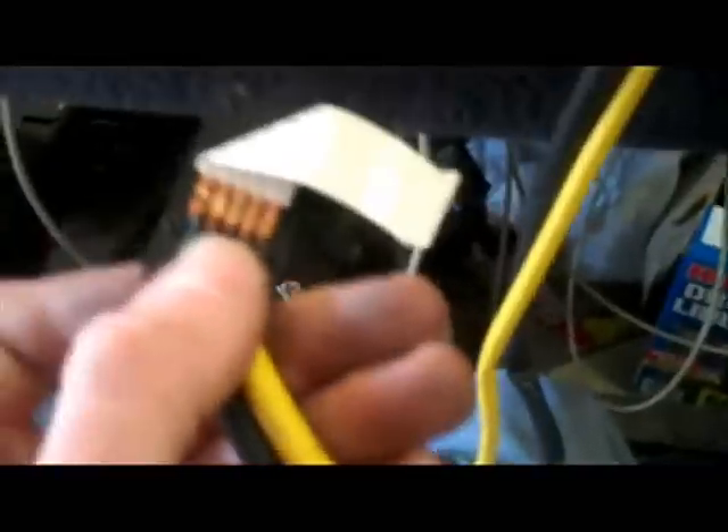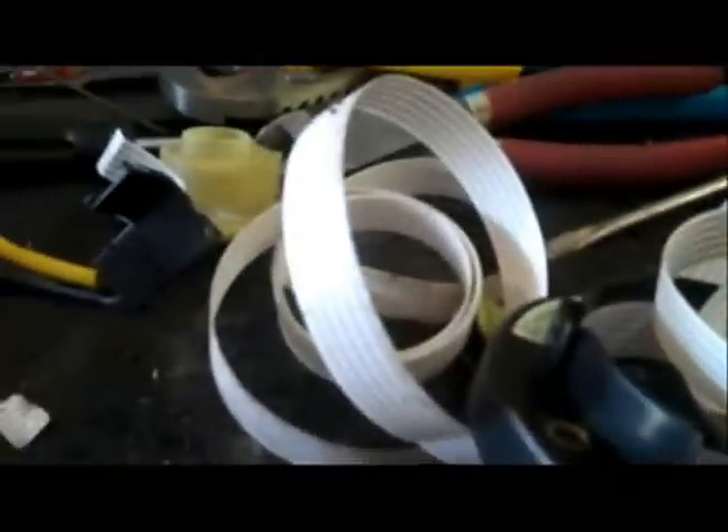But if you do fix it and you screw it up, it's not my fault. You do what you want. If I had the time I used to, I'd probably try it, but I don't feel like messing with it right now. So I'll just cut the wires off of this and it'll get taken to the dump along with the other stuff.